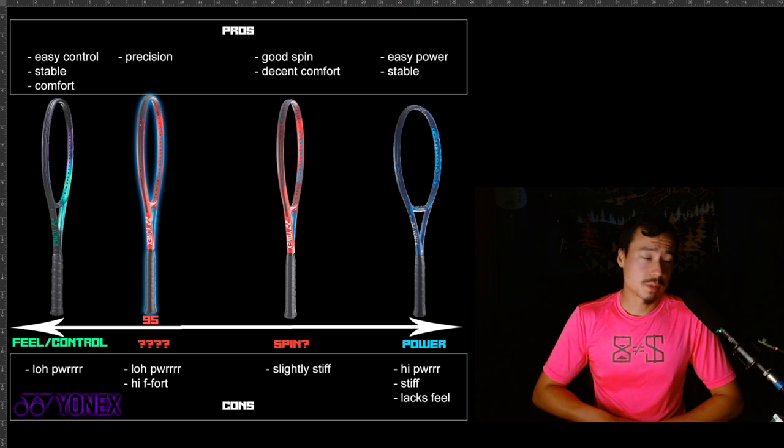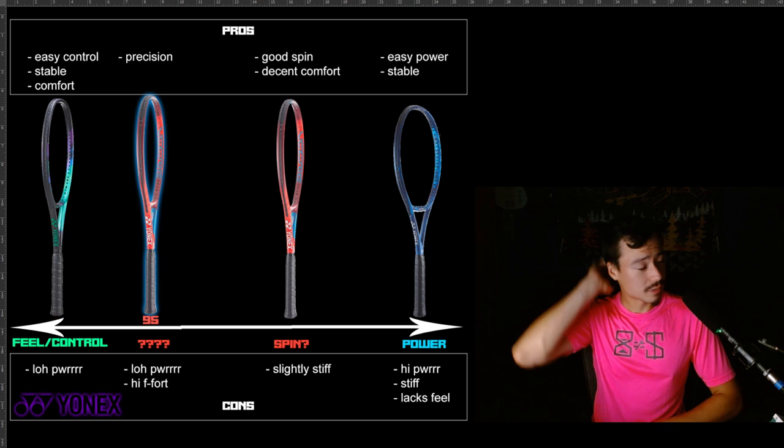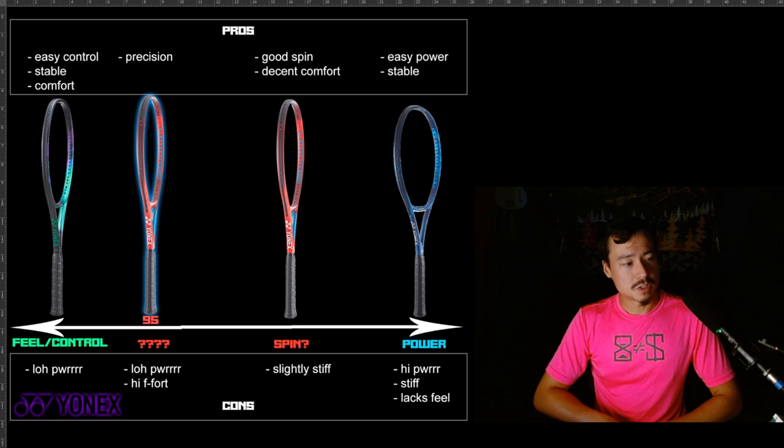What's up, guys? We're going to talk about some Yonex rackets today. I get a lot of DMs about this kind of thing, and I actually realized that I know my family of Yonex rackets pretty well. I've tried most of them — I've certainly tried a couple from each line of these Yonex rackets.